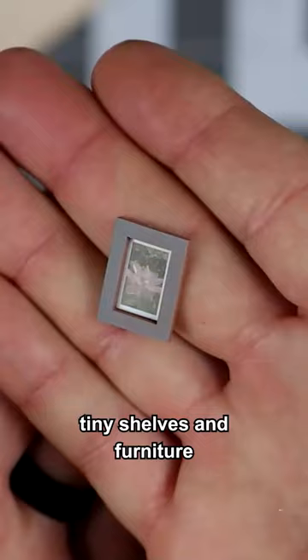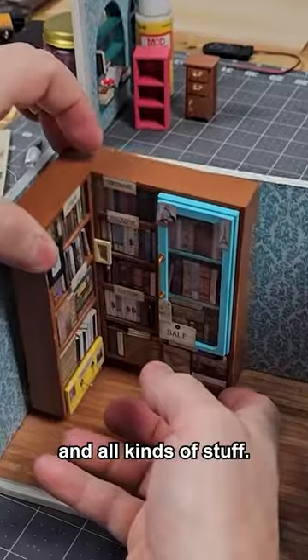So I bought this little kit — tiny shelves and furniture and all kinds of stuff.